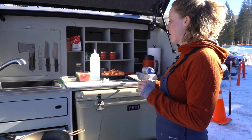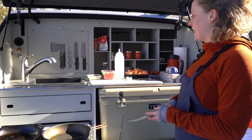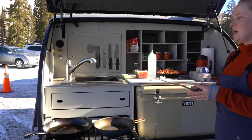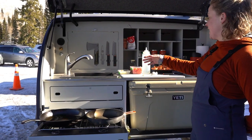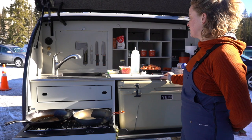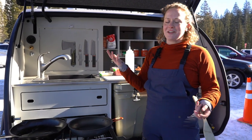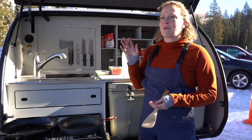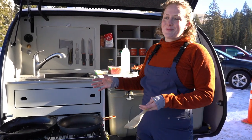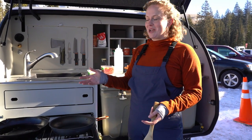I did a lot of my prep last night because it makes things a lot easier. Obviously you have a knife set and the cutting board here, but I always find it much easier to do all of my prep at home where you don't have to worry about the mess as much and it's easier to clean up. I recommend that for breakfast in the parking lot in addition to when you're going out camping.